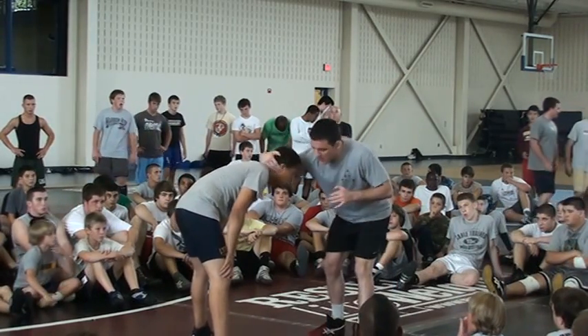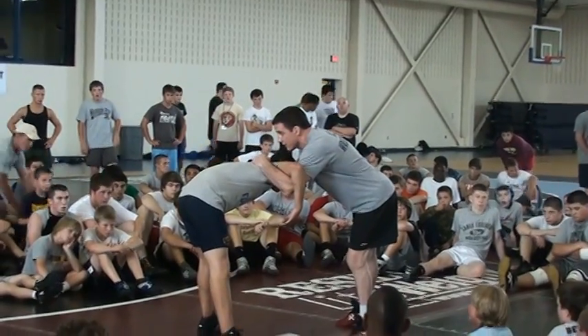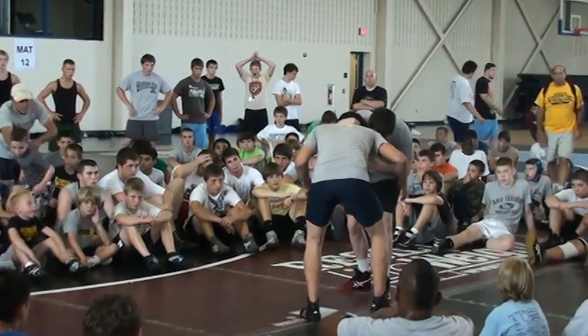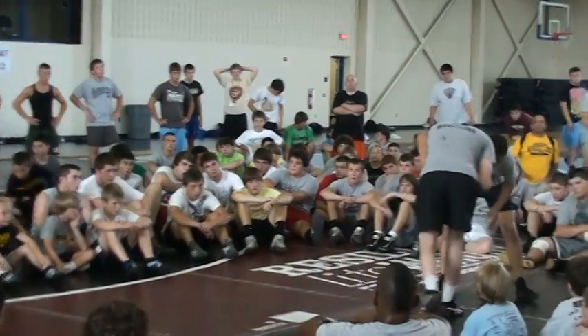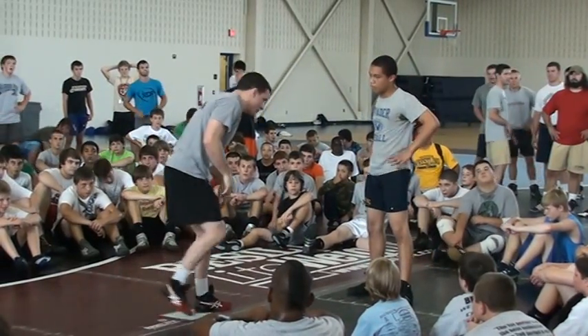The first and most common: I'm going to collar tie, bang his head, and underhook the other side. Now we make you circle to the underhook. The collar tie is the underhook.